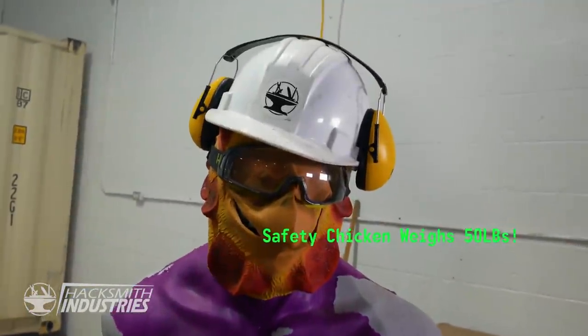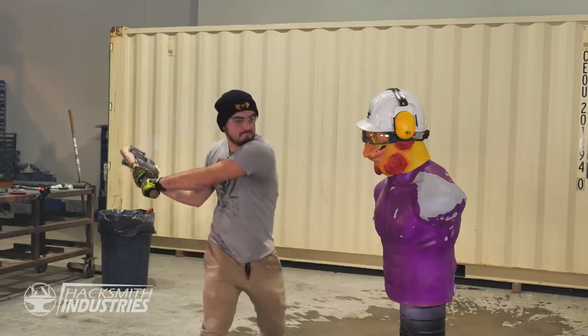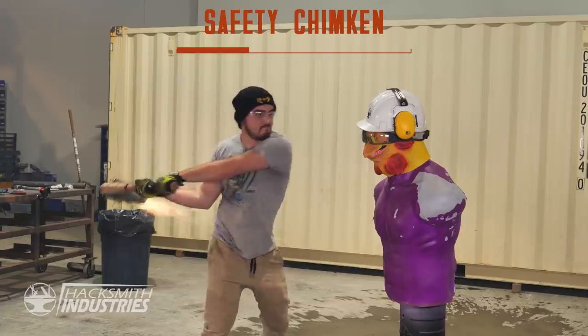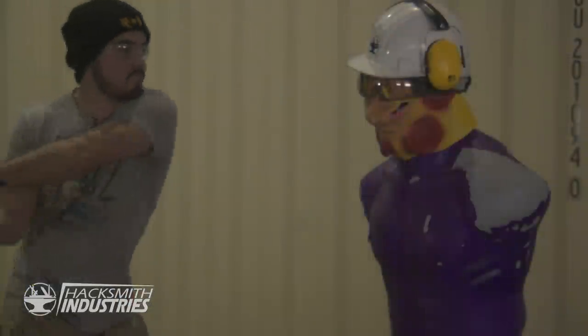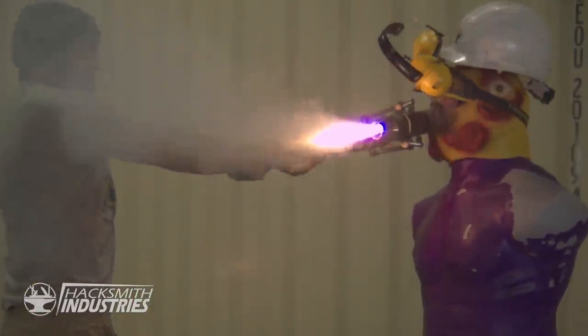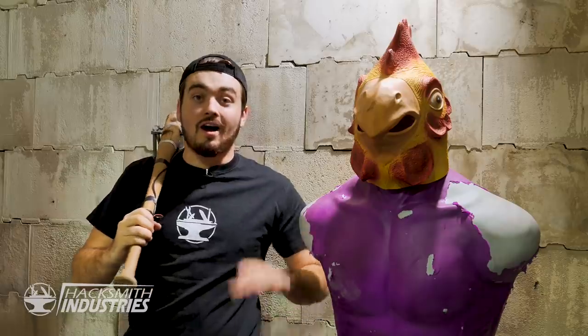Should we hit the chicken with it? We're hitting the chicken with it — the wasteland is no place for chickens. RIP safety. It made them float up. Thanks so much for watching — this project went way better than I thought it would, seeing as I've still got two functioning wrists. If you want to see more content like this make sure to like, subscribe, and comment anything you'd like to see us make in the future. Thanks for watching.